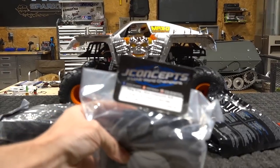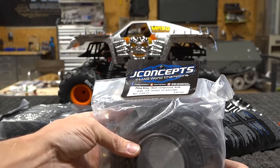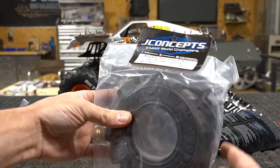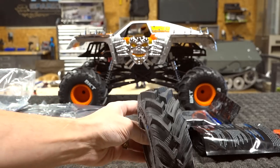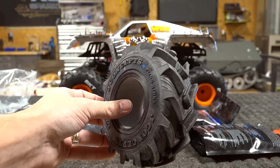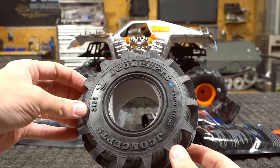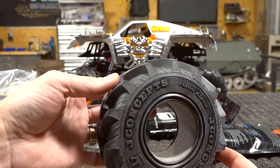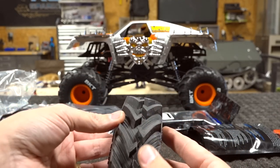Here is what I really wanted to look at today: the Fling King blue compound — soft. These are huge tires. Look at the tread on the inside. Wow! I am now officially in love with the J Concepts tires, the Fling Kings. That's the most aggressive mud tread I've ever seen.